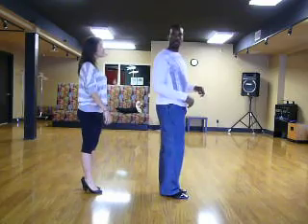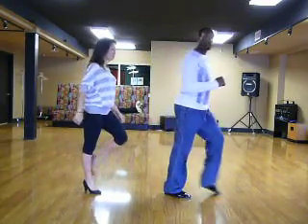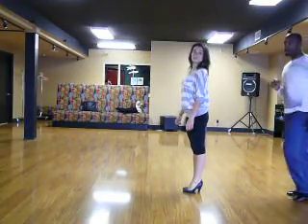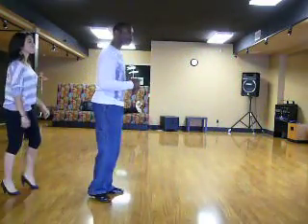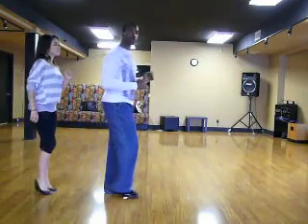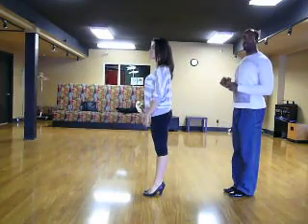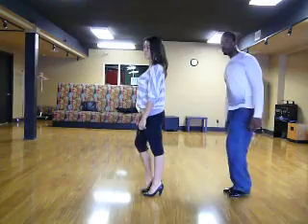Ladies, still going backwards with the right foot. We go back and in place, close. Forward — face your partner — close the feet, and you're done. One more time: back and in place, close the feet. Forward and close. When you're doing that, you're rotating over your left shoulder.